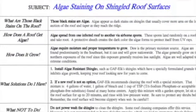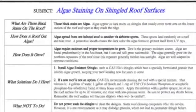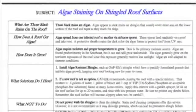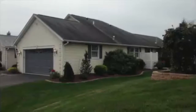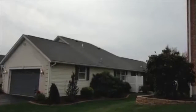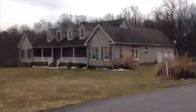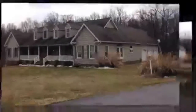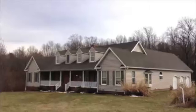This bulletin is from GAF, the manufacturer of a popular line of shingles. In this bulletin, they outline a cleaning process which is their recommended technique for cleaning an asphalt shingled roof. Liberty Soft Wash follows these guidelines and is able to safely and effectively return your roof to a like-new appearance. With Liberty Soft Wash, you can feel secure that the company cleaning your roof is following the manufacturer's guidelines.